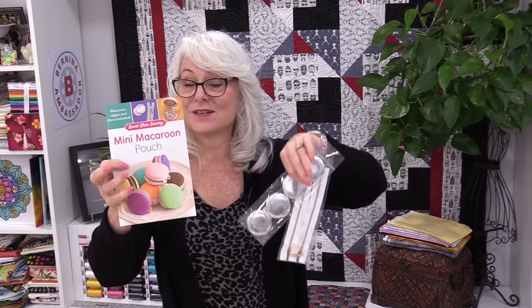These little macaroons have a hard shell and they're very easy to make. Because they're so small it doesn't take a lot of fabric. The pattern is available as a pattern and kit. If you think you're going to make more than one, you can just buy additional zippers and hard cases separately, so you'll only have to buy the pattern once.